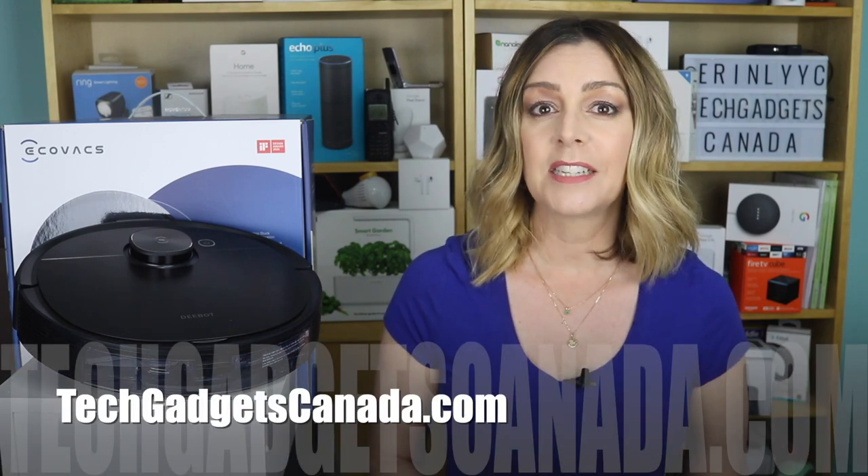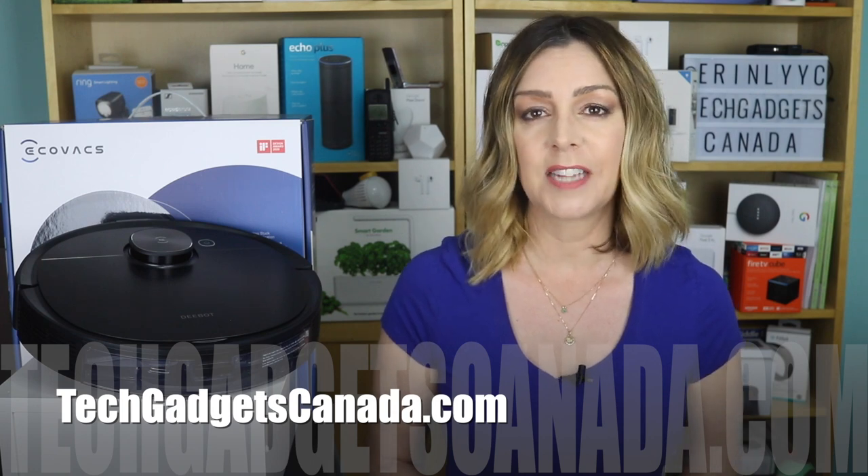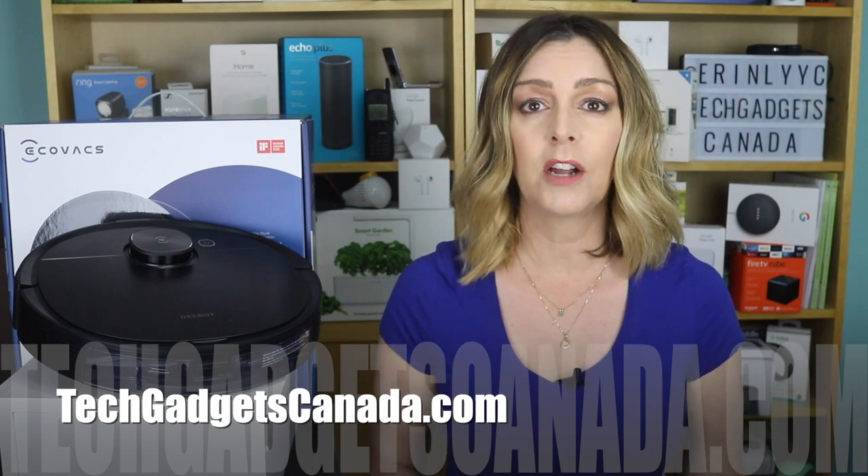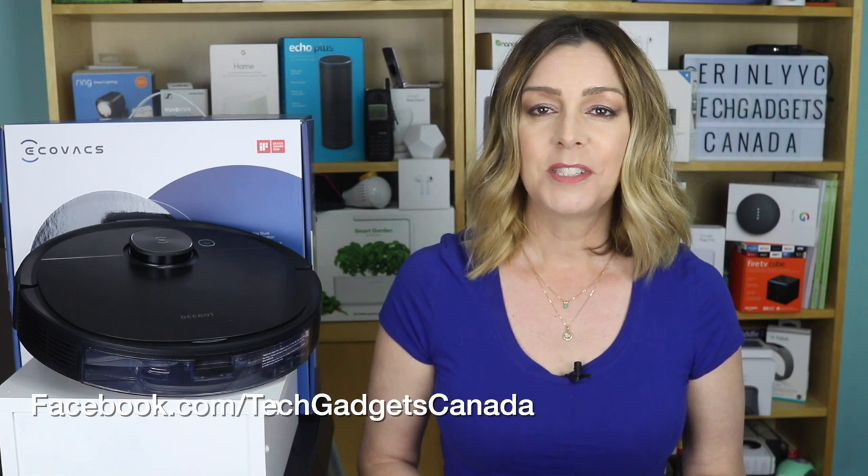If you want to read more about the Ecovacs T8 Ivy, head over to techgadgetscanada.com where I've posted a full blog. You can ask me any questions there on the blog or here on the YouTube channel. I'm Erin — thanks so much for watching. You can catch me on Twitter or Instagram at ErinLYYC, or on Facebook at facebook.com/techgadgetscanada.